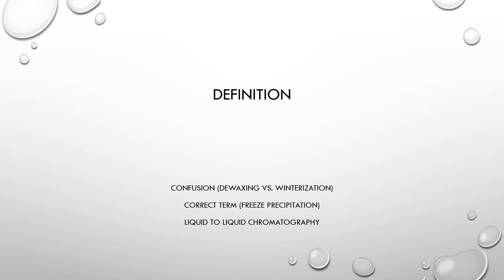Notice that it doesn't specify which solvent will be used. It could be assumed that the initial solvent used to perform the extraction could also be used to precipitate out the waxes and higher melting point compounds. Typically, people that extract with hydrocarbons and super cool those hydrocarbons to precipitate out the waxes would call that technique de-waxing, while those that use a different solvent altogether like ethanol would typically call it winterization — but the two are the same thing.